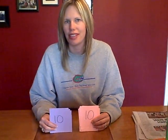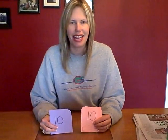Here's a game you can play with your child for our Counting and Numbers theme week. It's a game called Slap It.